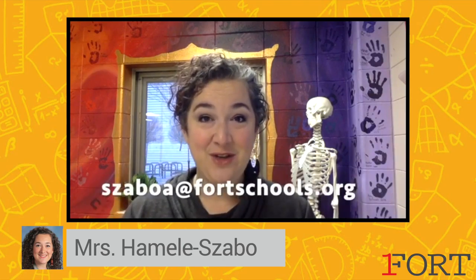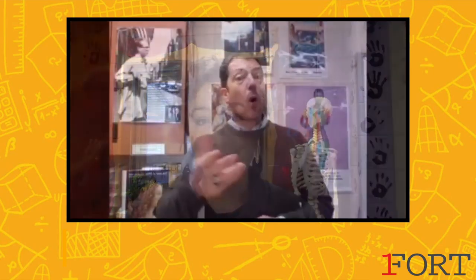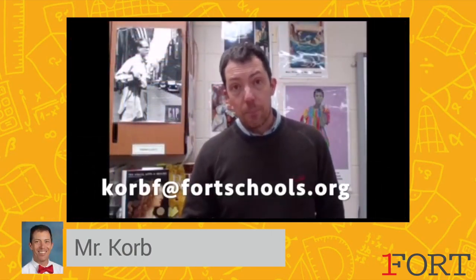If you have any questions you can email me at zaboa@fortschools.org or you can email me at corbf@fortschools.org. Please remember that all of our courses rely on you signing up for them. So if somewhere in the back of your mind you want to take a painting class, sign up for painting class. If you want to take Art Metals and Fibers, sign up for Art Metals and Fibers. Without you signing up for them there's no guarantee that the course will be offered.